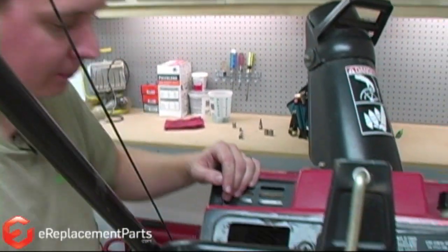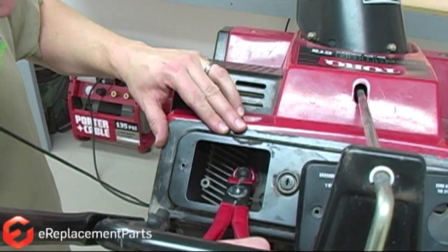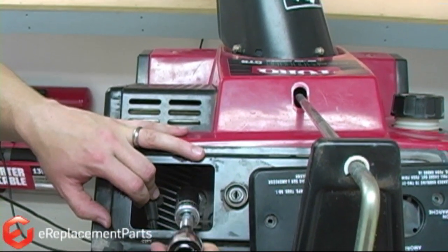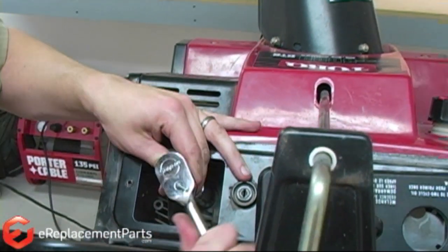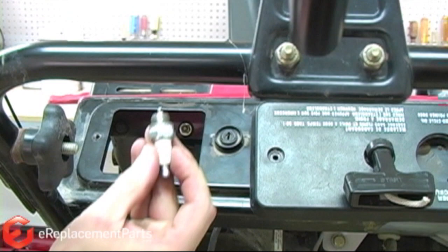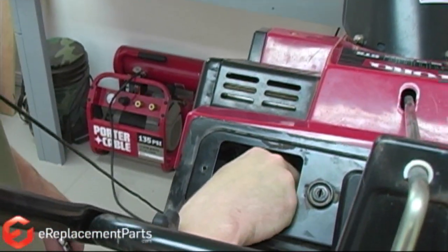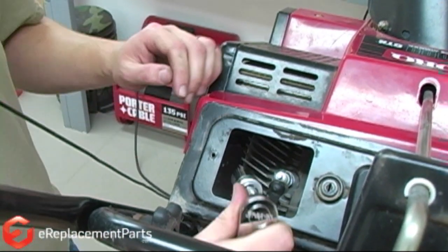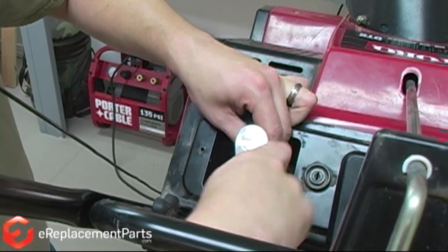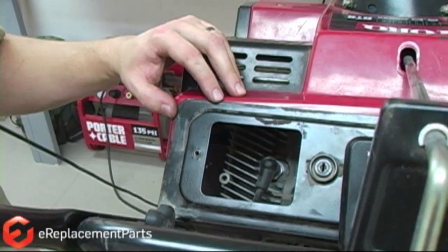Now we'll replace the spark plug. Here I'm just using a spark plug boot puller to pull the boot off of the old plug like that. I'll use my ratchet to remove the old plug. I'll thread the new plug in place and tighten it back up with my ratchet again. And put the boot in place. And that's it for the spark plug.